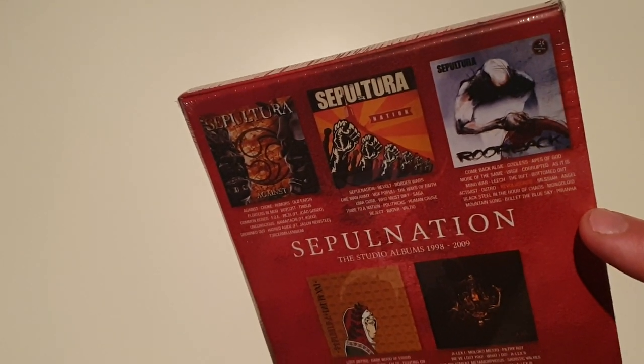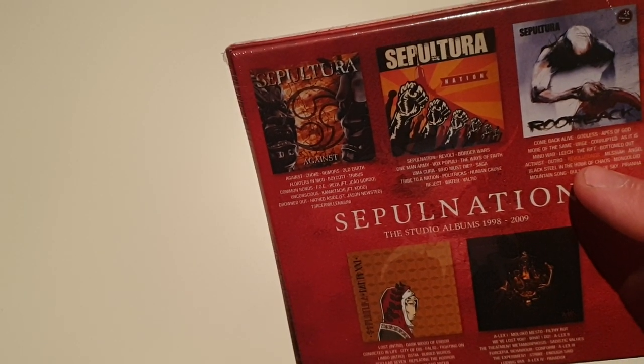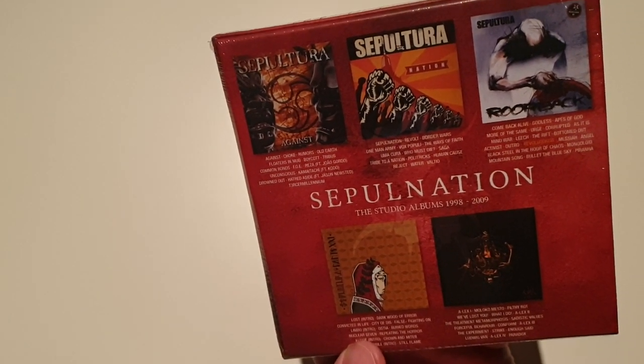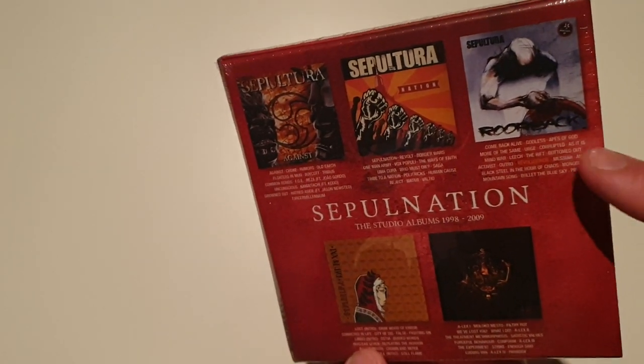Then we have Roarback. Roarback includes also the Revolu Songs album, which was released in 2003 I think, but only in Japan and Brazil. So this is nice.